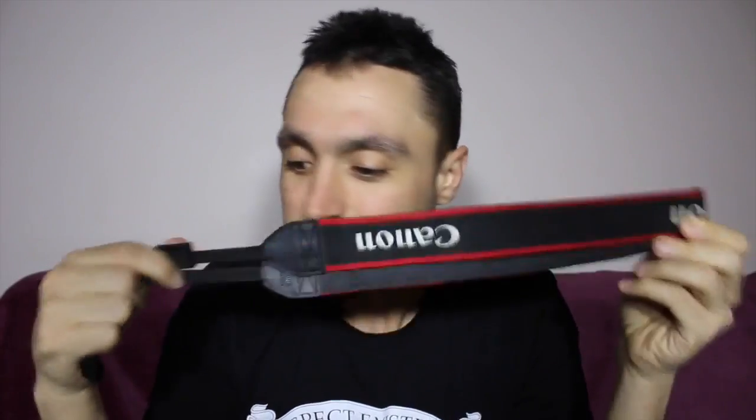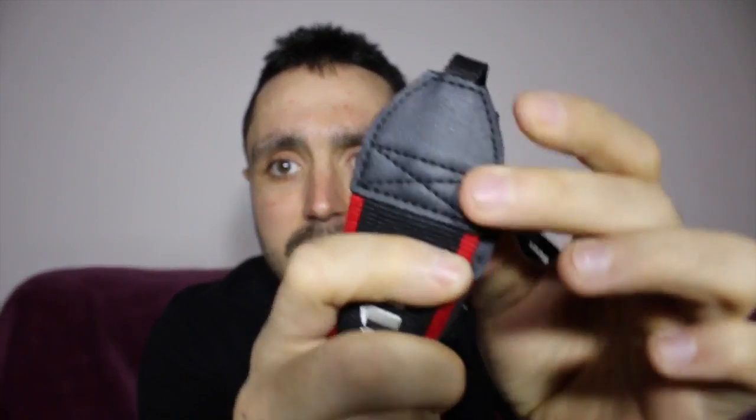Recently I had a discussion with some other vegans about Canon straps. I've got a Canon 70D and someone said that maybe there's a leather attachment on the camera, and also that the strap has leather on it. This part here is obviously synthetic but I wasn't sure about the end piece. So I rang Canon Australia about the camera — they said no leather attachments. Then I rang them about the strap and asked if it had animal skin leather. They came back and said no, it's synthetic leather. That's coming from Canon Australia.